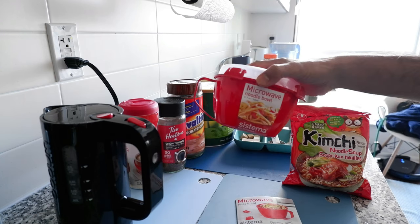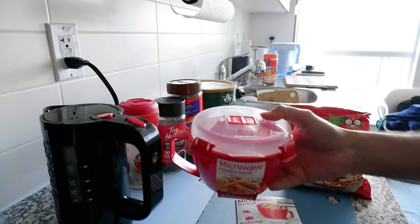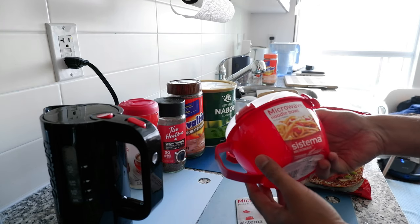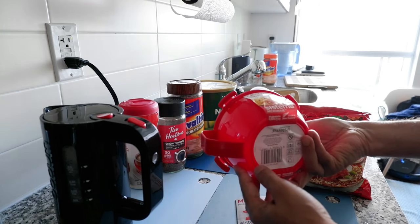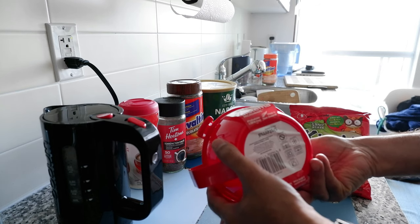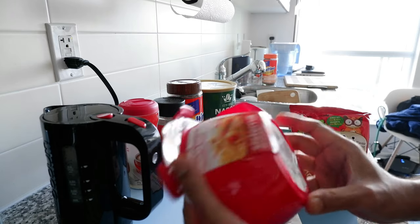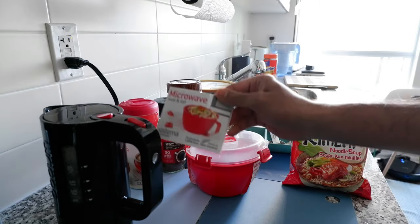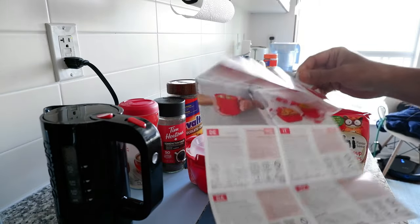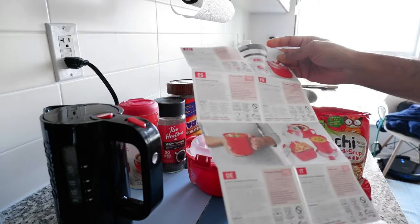I'm going to show you today whether this product works okay or not, how the taste is, and if there's any plastic smell. There's no packaging — it just came like this. You can see it's called microwave noodle bowl, Sistema is the brand name, it's made in New Zealand, and it's BPA and phthalate free. They also attached a small brochure.